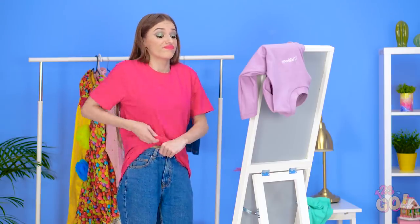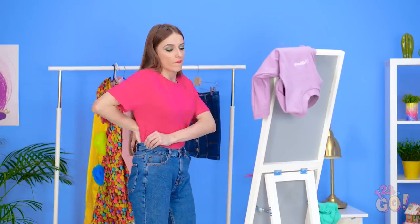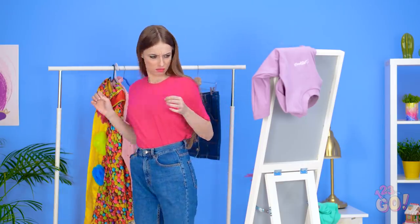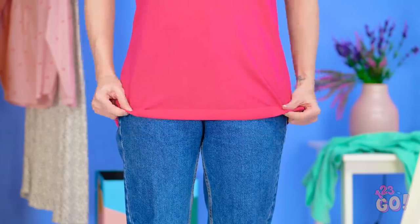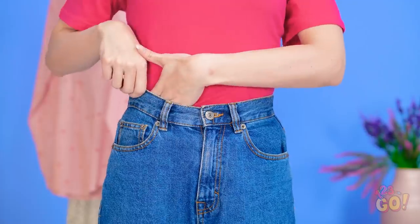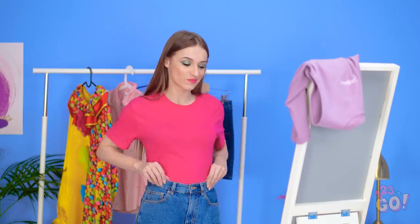So tucking it in it is! At least you can see my shape now. Maybe too much of it. Look at all that bunched fabric! Maybe I can try something new. Roll up your shirt like this. Keep going until you get about here. Then tuck it in carefully. No bunching here! This tummy's nice and smooth!